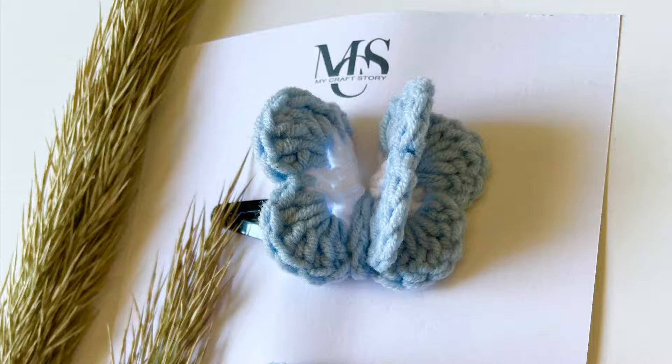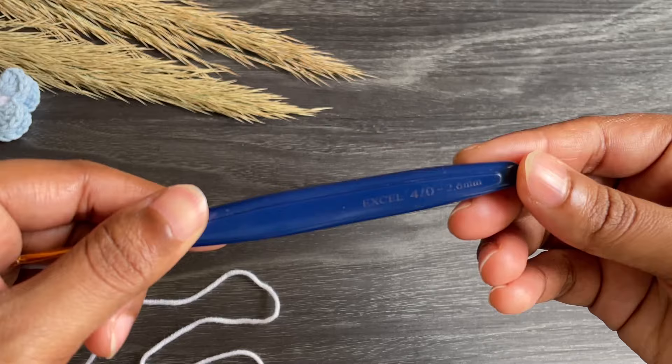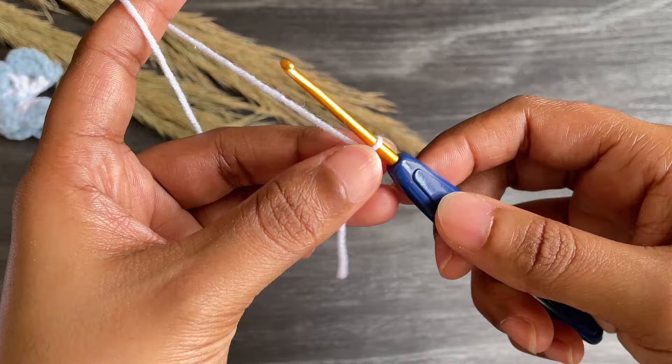Hi y'all, welcome back to Beyond Diary! In this video I'm gonna show you how to make this cute little butterfly — it has a 3D effect and I'm using two colors. I'm taking my white color yarn and using a 2.6 millimeter crochet hook. Let's get started with a slip knot.